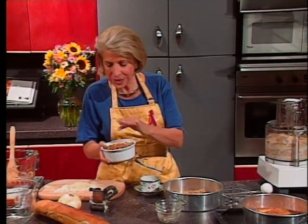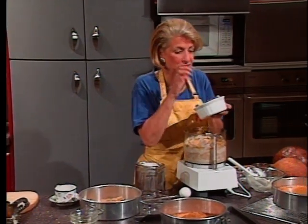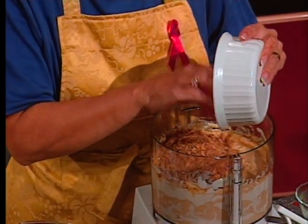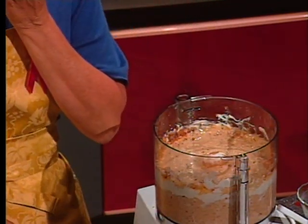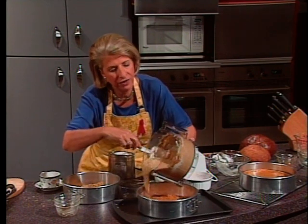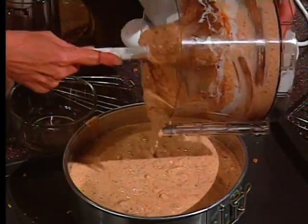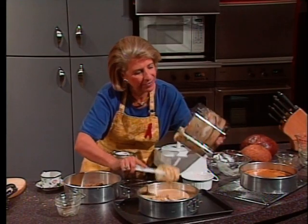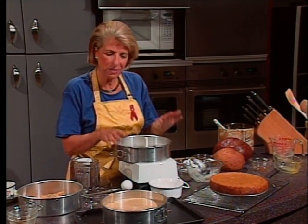I've got some Heath bits over here — it turns out that Heath bits are seasonal. You can use any of your particular favorite candy, but these are just broken-up Heath candy bars. Mix it all together quickly — you don't want to over-chop those Heath bars. Pour it into your dish and bake the whole thing in the middle of the oven until it's set, about 50 to 60 minutes. Cool it in the pan on a wire rack and remove the sides. Keep it refrigerated and it'll freeze too.